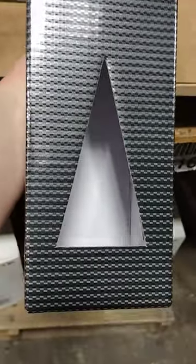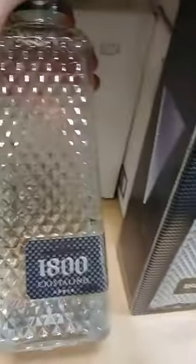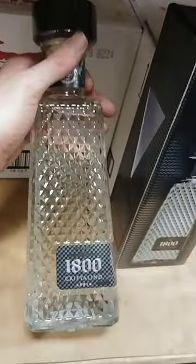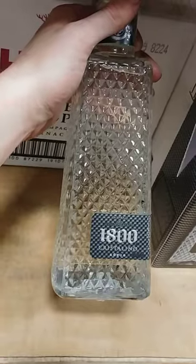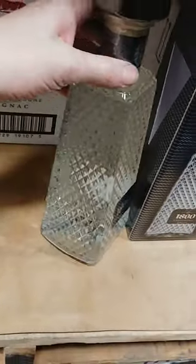There is another 1800 that's more expensive than this — I haven't seen it yet in the warehouse — but this is what it looks like unboxed. Nice bottle, average price around $61, maybe $65.